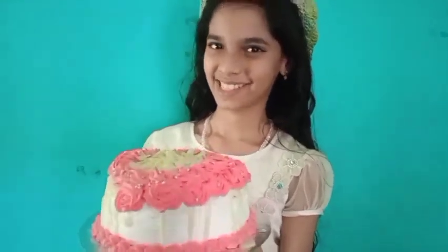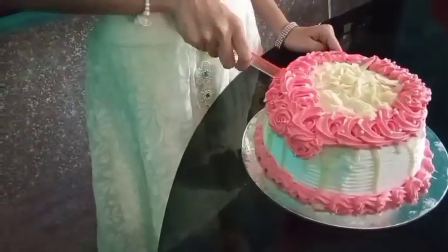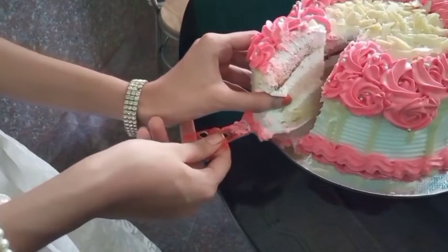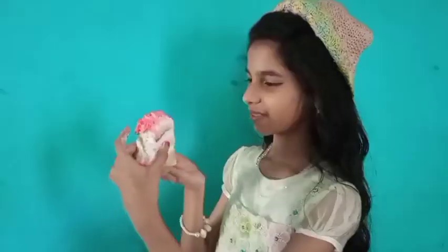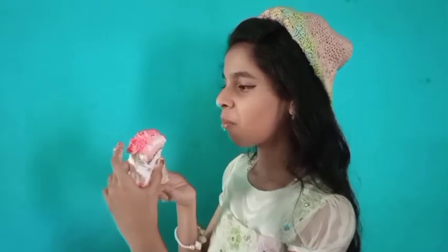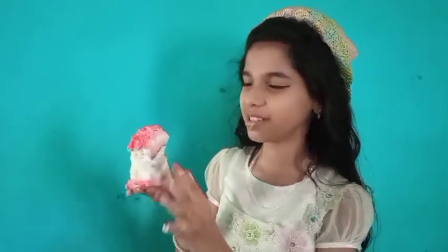Our delicious cake is ready! I'm going to try it here. It is very delicious! So don't forget to try this.